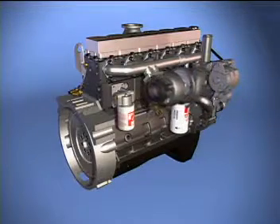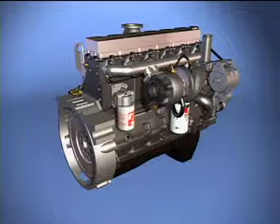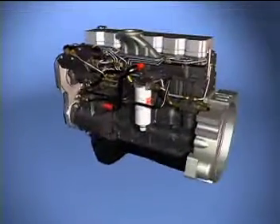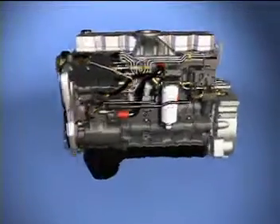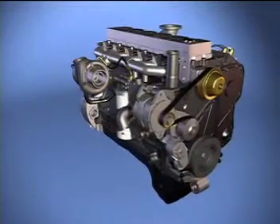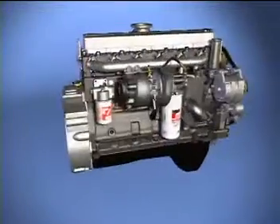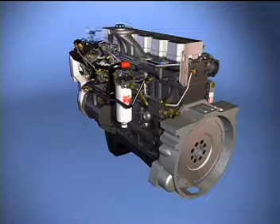An HX40 waste-gated turbocharger provides the boost pressure for these engines. The electronic control system consists of an electronic control module, sensors, and an engine wiring harness with the 23-pin vehicle connector.